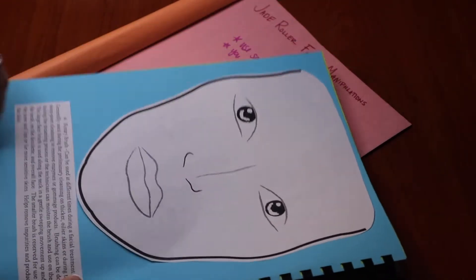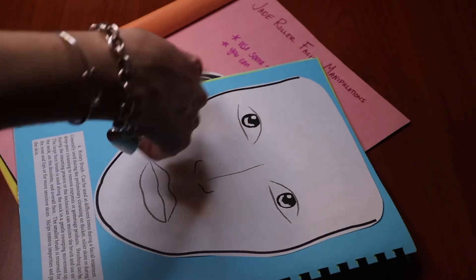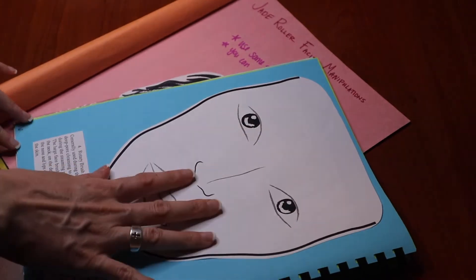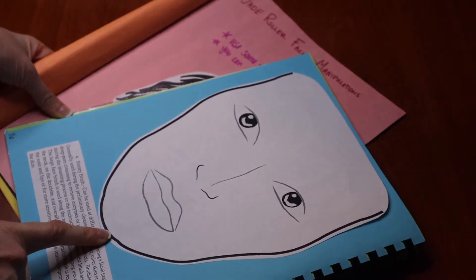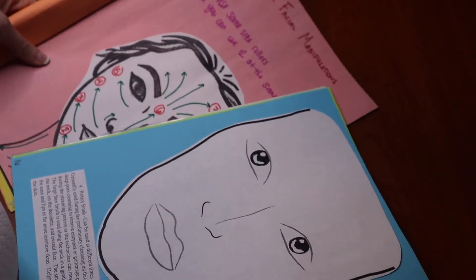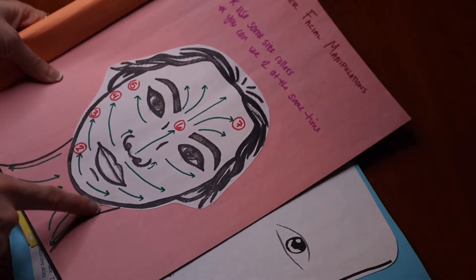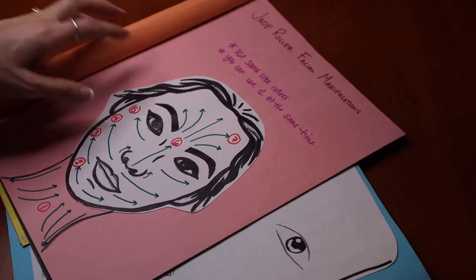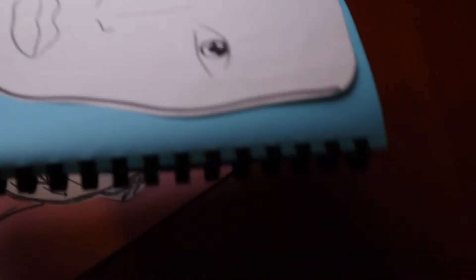We have our face chart. If you don't have your journal, no worries — just draw a face. This particular one is on page 16 from our journal that we had previously done. What we're going to use the face with, just like in the Jade Roller video, is just to draw your manipulations diagram. You can also do your notes on that.